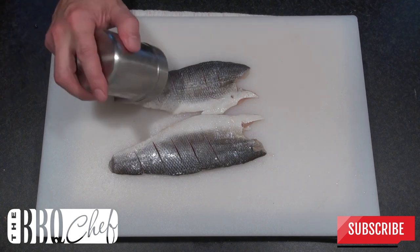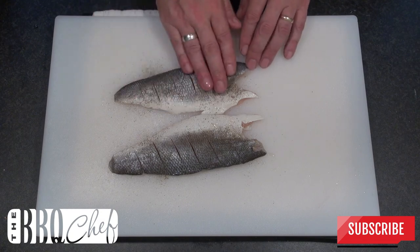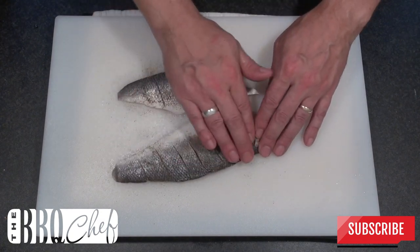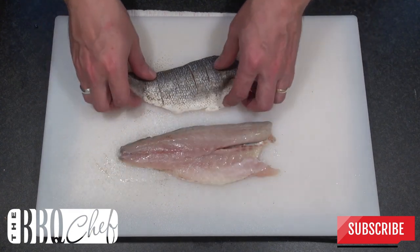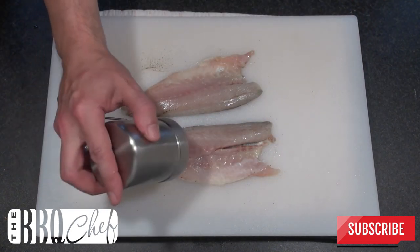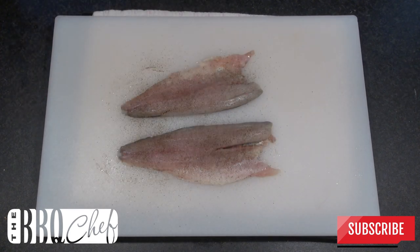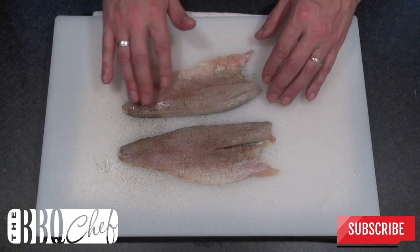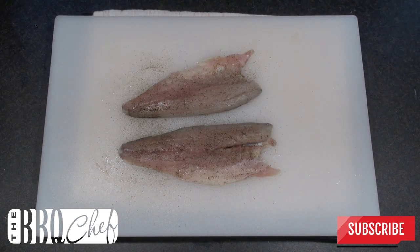Now liberally season both sides of the fish with your salt, pepper and garlic powder. And when you're done with that, it's time to light the grill.